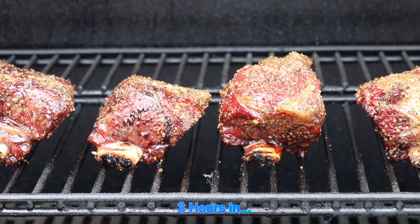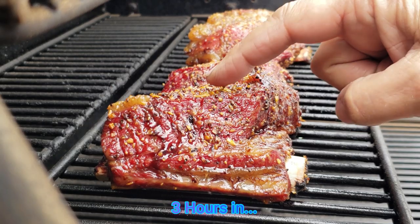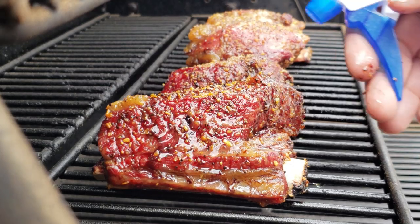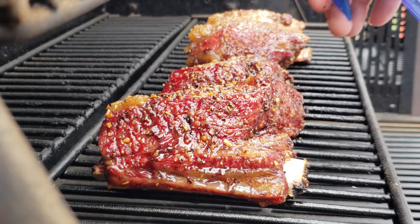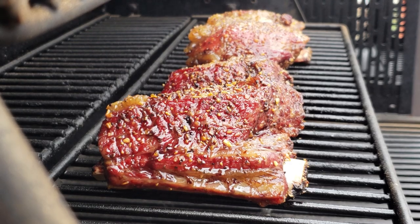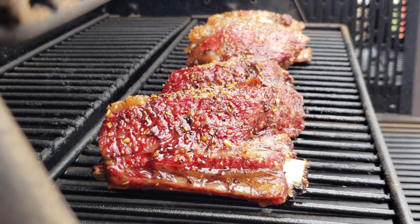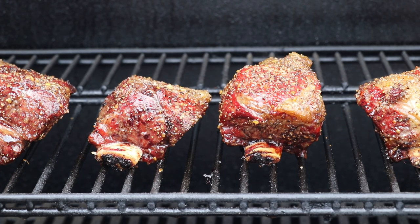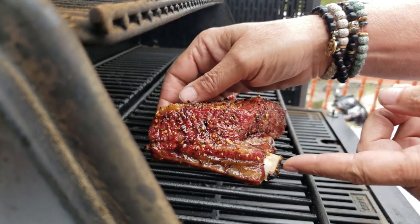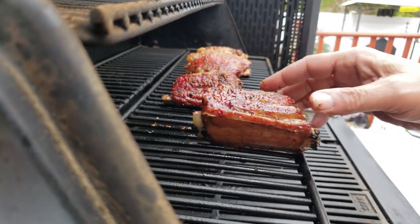Here we go at the three-hour mark — basically looking at about the same thing. Give them a feel, the bark is setting up quite nicely. Make sure again there are no hot spots, give them a little spritz, and check them over. These bad boys are looking pretty good. I mean, these things are probably the most underrated in the smoking world — it's always brisket and pork butt. These things aim to please; this is like a prime rib bone, the best of the best.